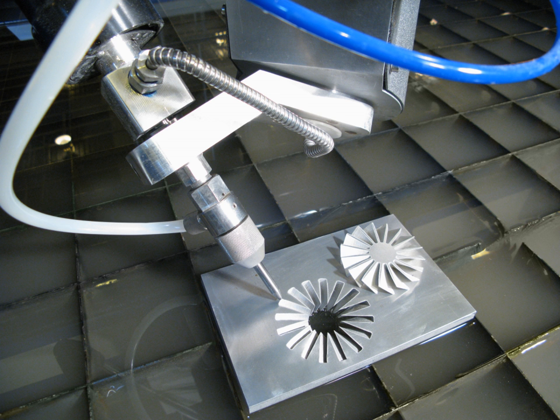The largest waterjet manufacturer, Flow International — a spin-off of Flow Industries — recognized the benefits of that system and licensed the Omax software, with the result that the vast majority of waterjet cutting machines worldwide are simple to use, fast, and accurate.